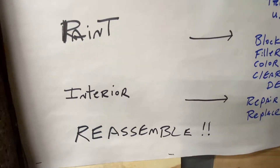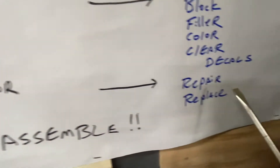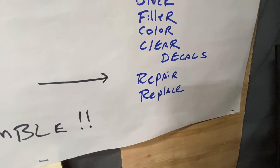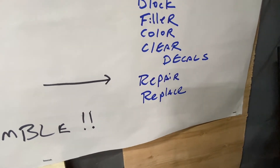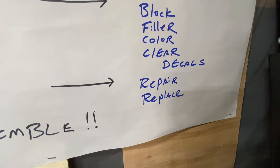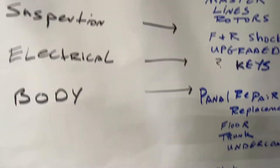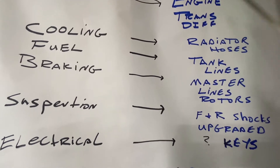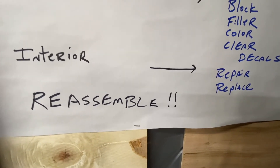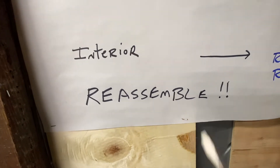On the paint: filler first, then block and sand, color coat, then clear coat. For decals I have a portable paint booth I can set up on my property, so I'm thinking of doing it piece by piece — doors, trunk, panels. On the interior it's fairly simple: repair and replace. I'll replace some of the carpeting but the seats just need to be cleaned. One thing I left off the list is the shifter — I believe it's the original but it'll need to be addressed as part of the interior as well.